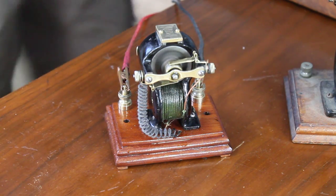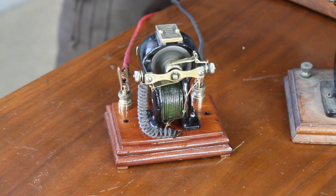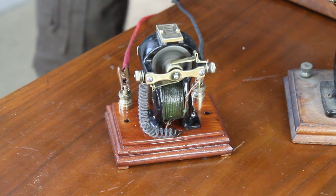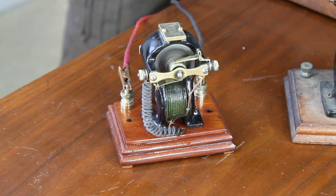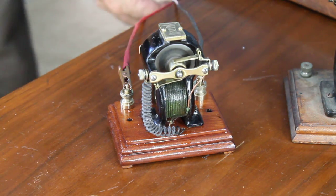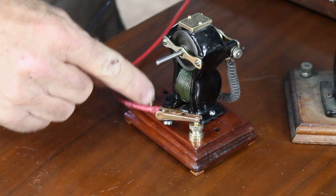It's a good running motor. It's running at about 1 volt right now. That's 4 volts. It's got a little switch.